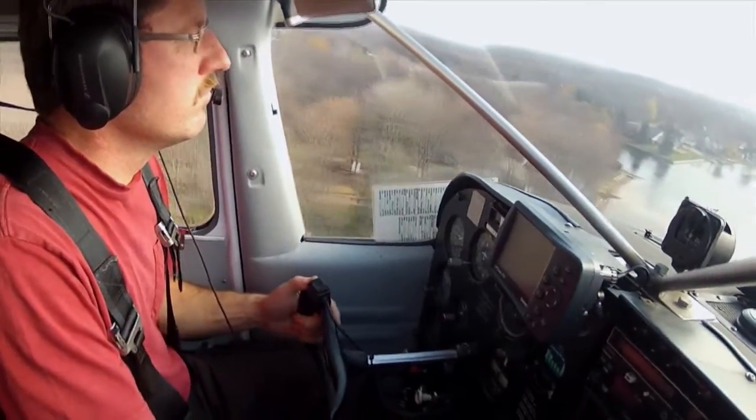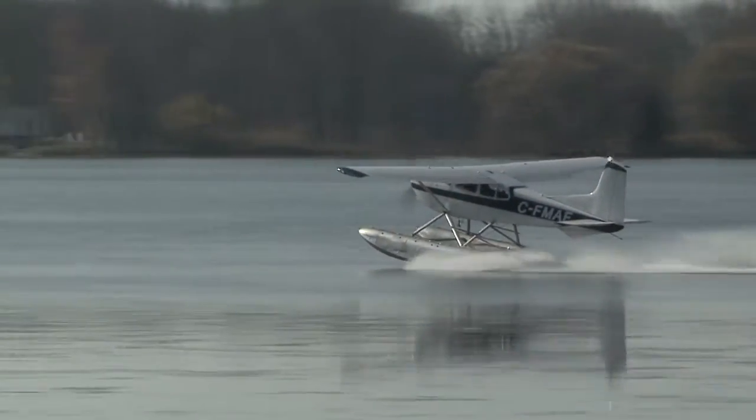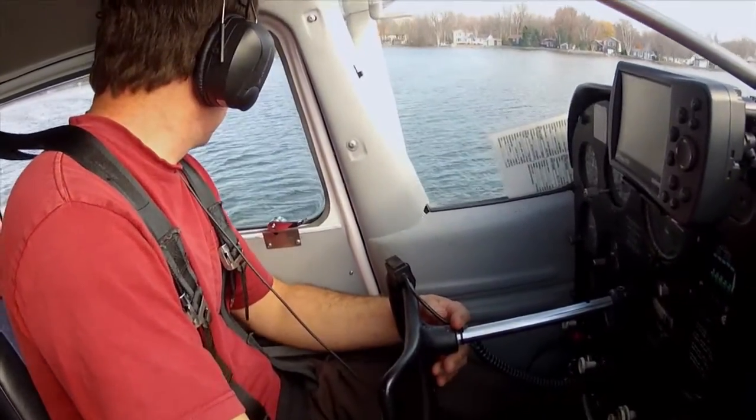You receive your float plane rating and have learned all the basics required to take off and land on the water and make it to and from the dock safely. So where do you go from there? It's important to stay current and fly as much as possible in as many conditions as you can to build your experience and capabilities.